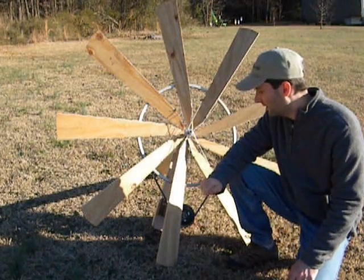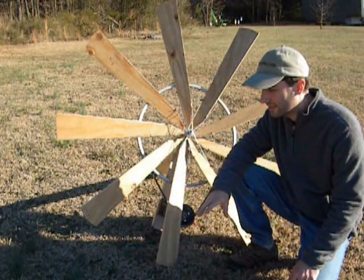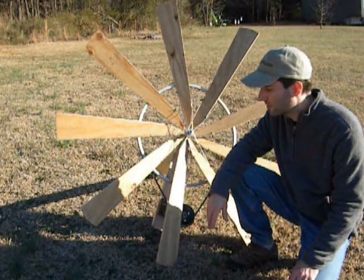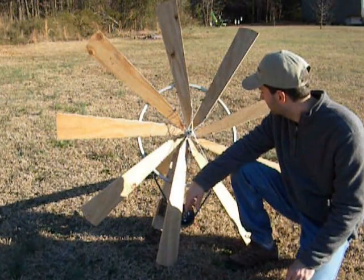I saw it probably about a month or so ago and I was real intrigued, but I couldn't find any plans or any dimensions or anything to go by, but I'm glad to use my imagination on this. And this one isn't finished yet, but it's getting close.